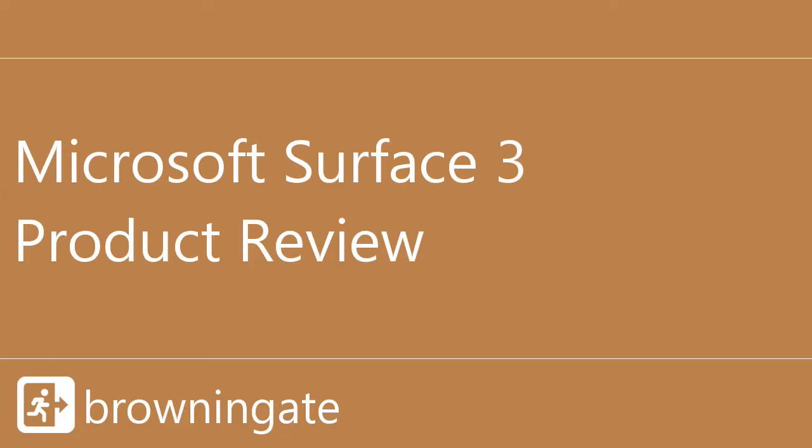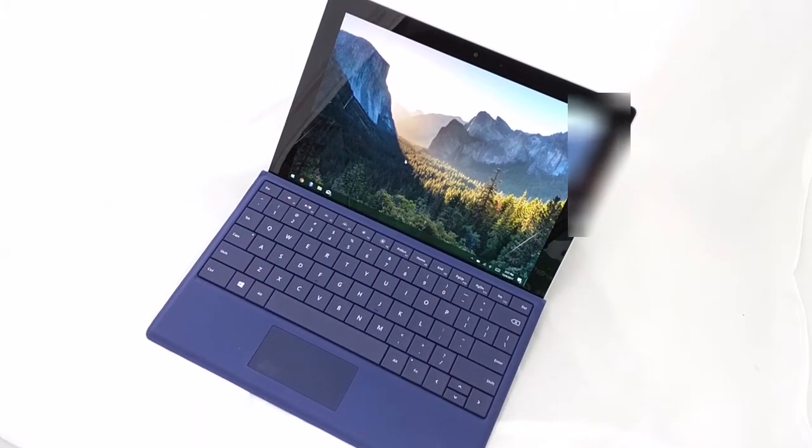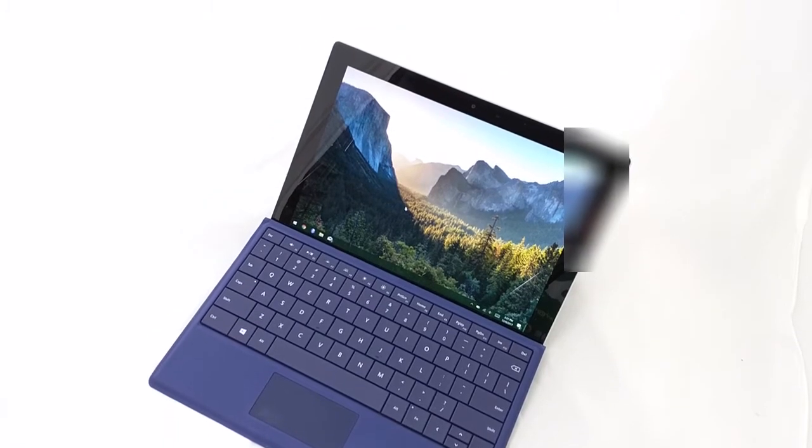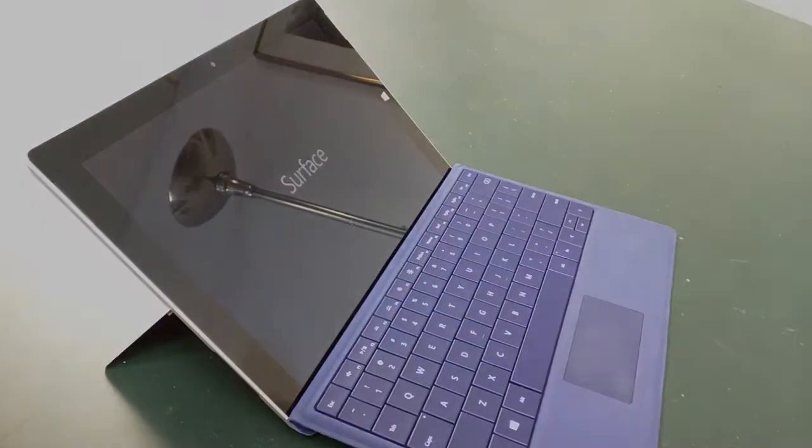I'll pick this up and check this out. All right, this is it — the Surface 3, not Pro. Before I even attempt to review this thing, let's talk about what the product actually is so that we can manage our expectations.